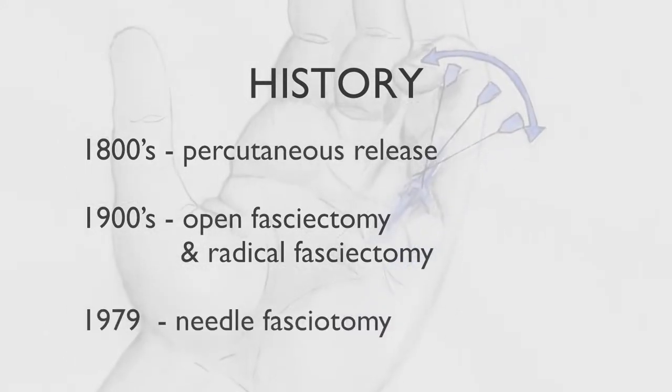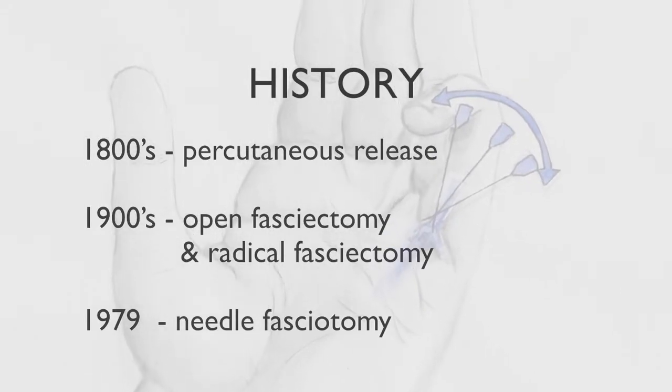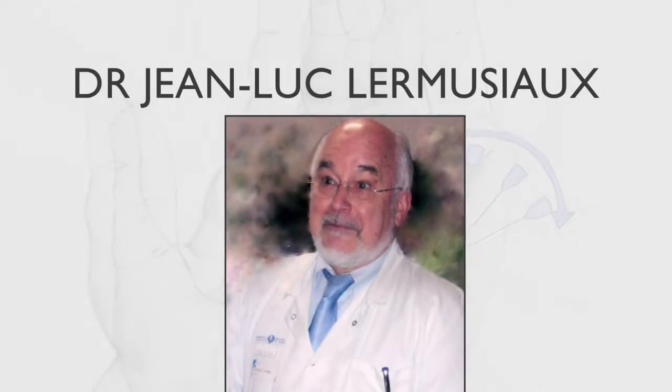However, as radical fasciectomy fell out of favour, the concept of percutaneous fasciotomy was reintroduced by the French dermatologist Dr Jean-Luc Le Monsieur in 1979. The technique has been modified since to its present form, and it is this technique that is discussed in this DVD.